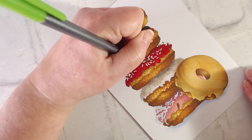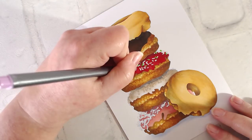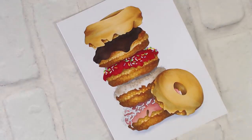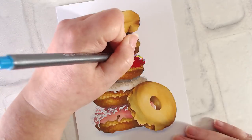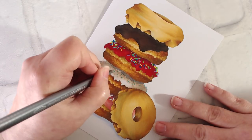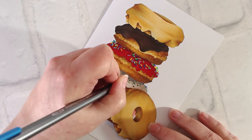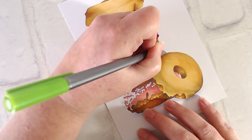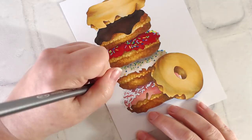I've switched to Staedtler Triplus pens here for the details. You could try and do all these tiny sprinkles with a big fat Copic marker, but why would you want to? You can get so much more accuracy if you switch to a smaller pen. Plus, those smaller pens are a lot cheaper than individual Copics.